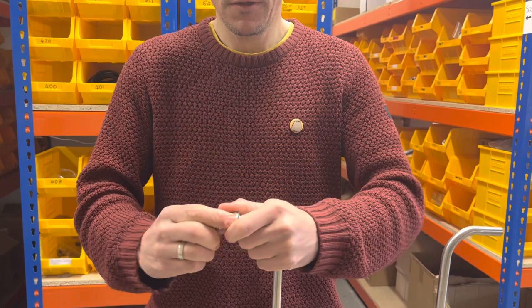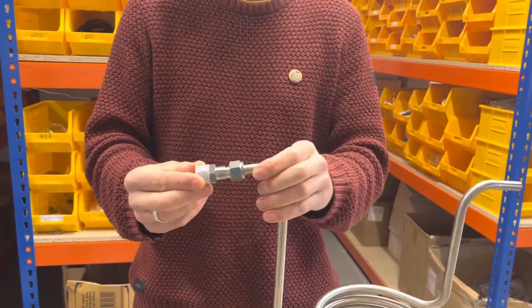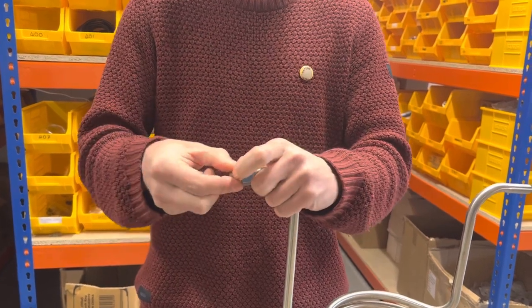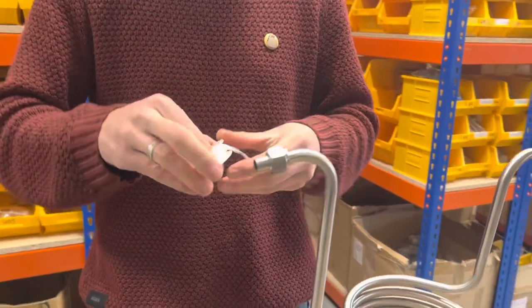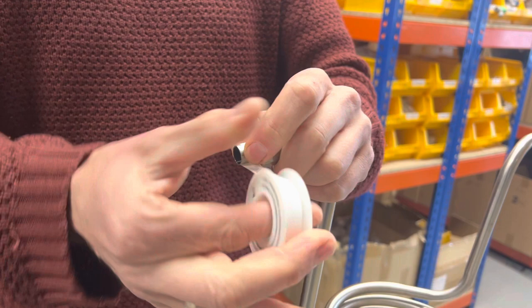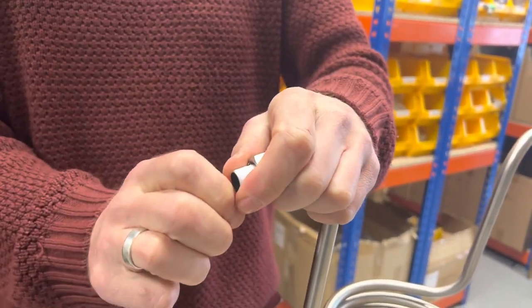There might be a little bit of play, and what we do to sort that occasional issue is we put a little bit of PTFE tape around the end. So if you put it like that, depending on how loose it is, you want to put slightly more or slightly less.